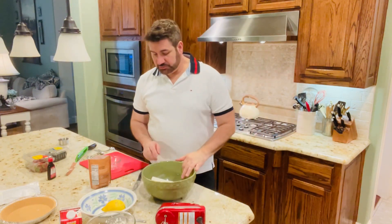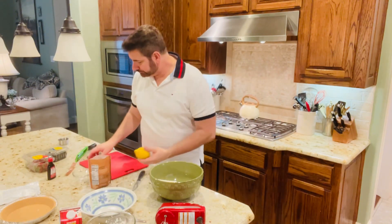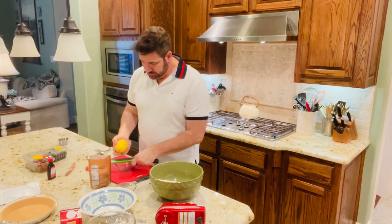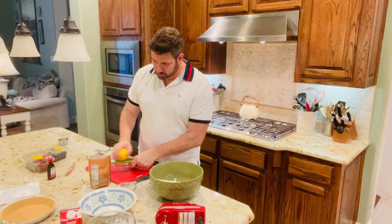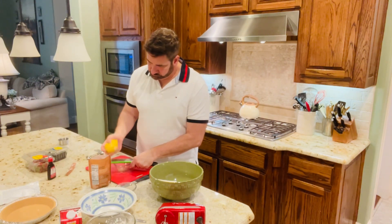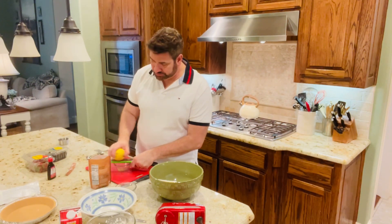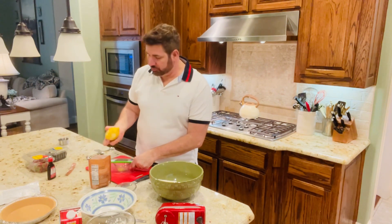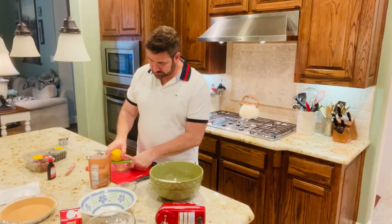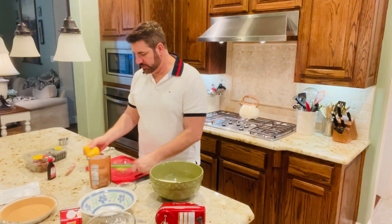While the strawberries and blueberries are in the refrigerator with sugar on them — leave them in there for around 20 minutes — I'm going to start working on my cream cheese. I'm going to get my lemon here and get the zest, probably about a teaspoon, maybe a little bit more. I just love lemon during the summer months — lemon is my favorite.